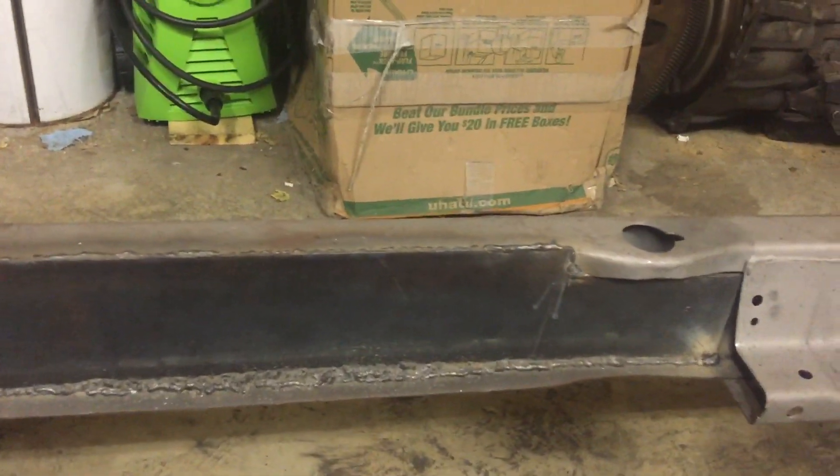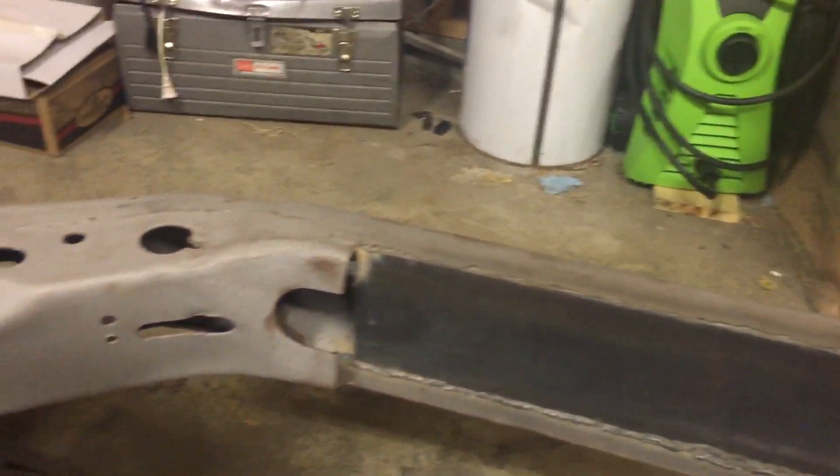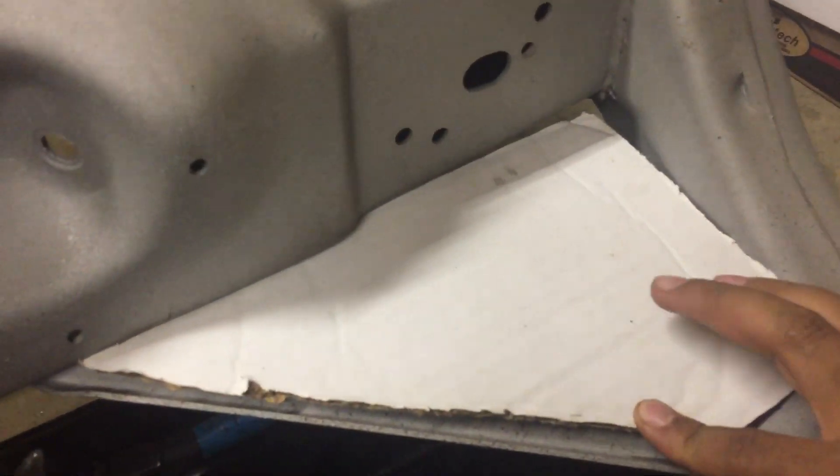Gotta cut that out, lower it, open it up so the body mount can go in. I got this template made out — ain't cut it out yet though. Like this template, it'll go right in there, weld it, come over here, flip it around, weld it over here.